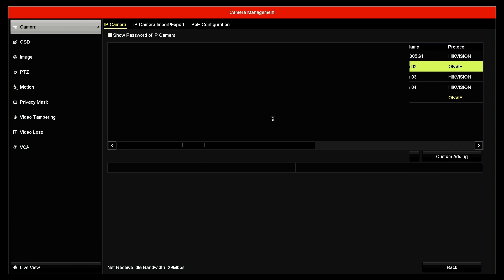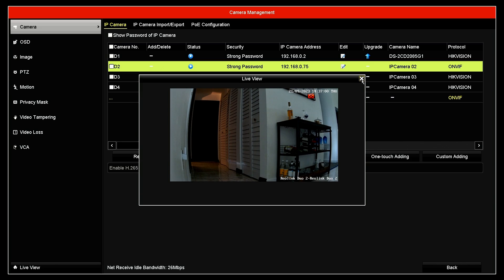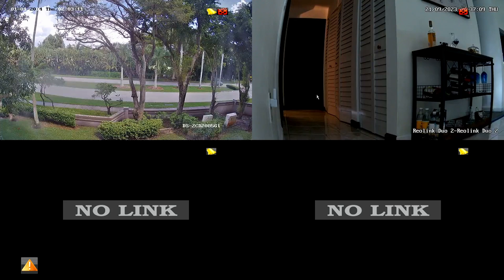Wait for the camera to connect. I have the camera working. Double click so I can see more than one camera. It takes a while to load but it's working. So now I have my Reolink camera working here via ONVIF.